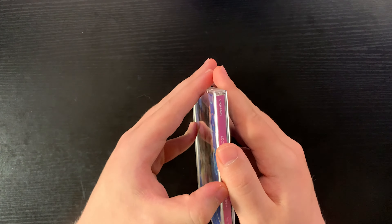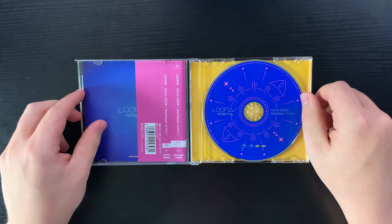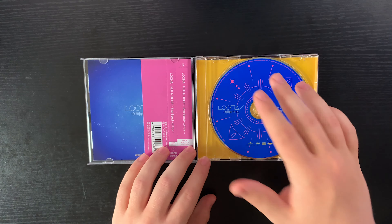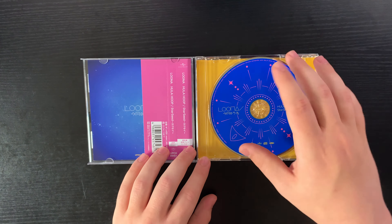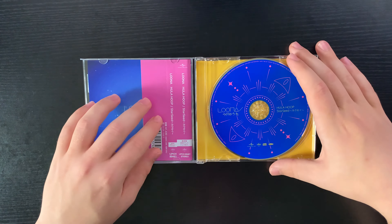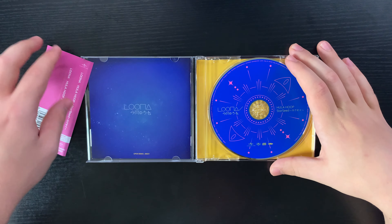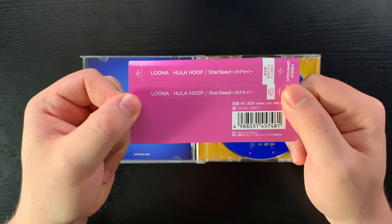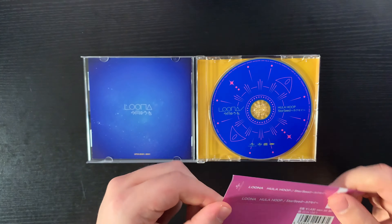Let's open it up. I like the CD — it has a star concept, and these kind of look like rockets. I like the color schemes. I don't know what this tag is, but there you go. Sorry if you can hear my cat eating in the background — I'm just going to have to deal with it.